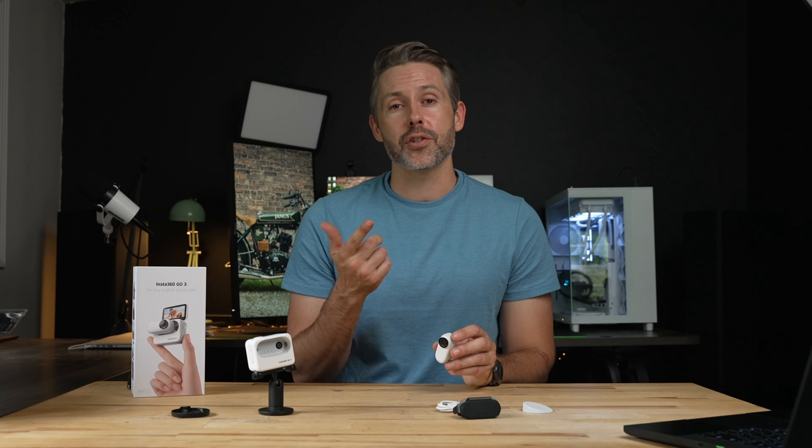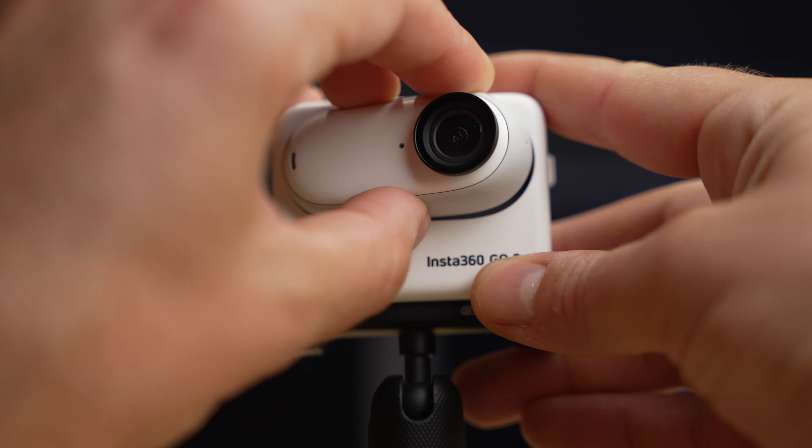You can use the mobile app on your phone, or download the footage to your computer and use the Insta360 Studio app. Now let's take a closer look at the action pod.